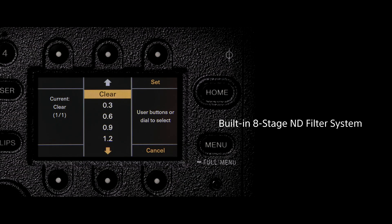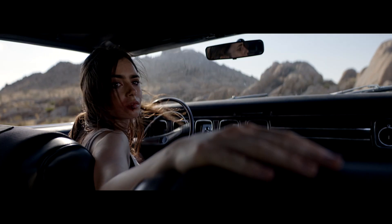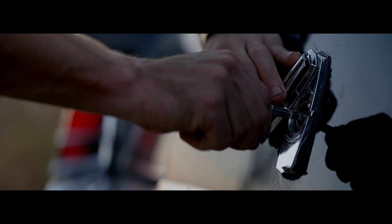With those eight stops of ND — starting at clear, going to one, and all the way up to eight stops — you have a lot of control over your depth of field and your exposure, regardless of what ISO you're working at.